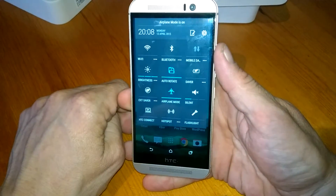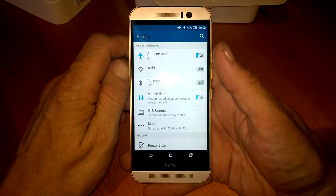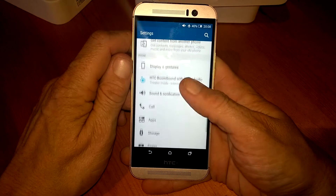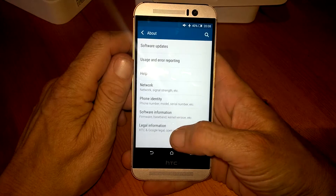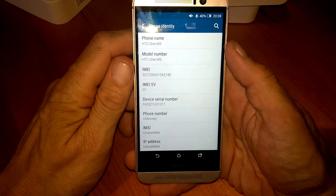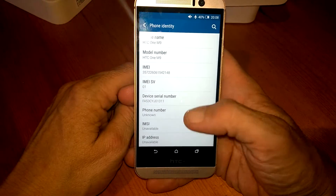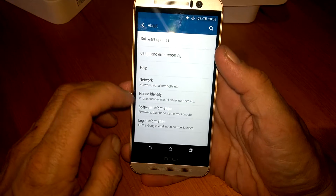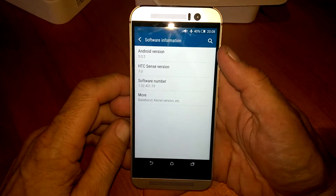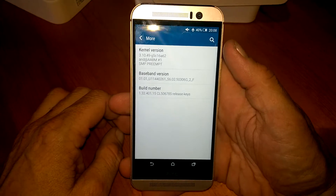We can move all these around to our own personal taste, so there's lots of customization on this. If we go into the settings we can see all the options we have to do as we basically please, which is great. This is the latest software on the device, and we have all the details there.